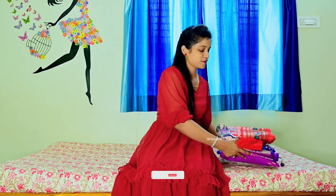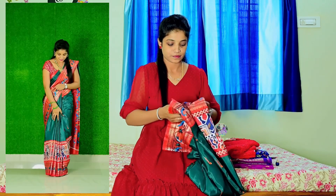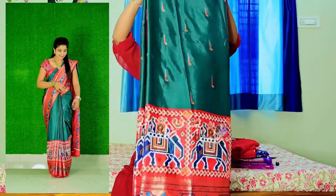Hello everyone, welcome back to Sravanthi Hauls. Today I am going to give you a 3 series haul at a reasonable price.